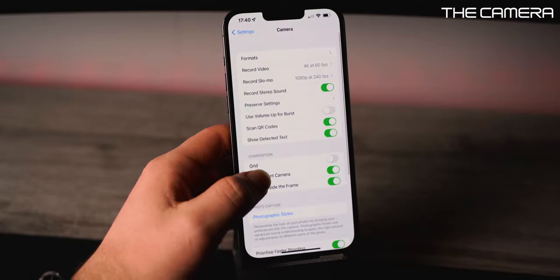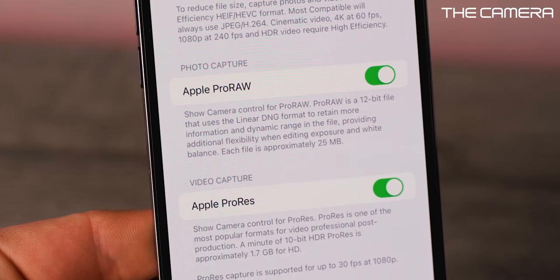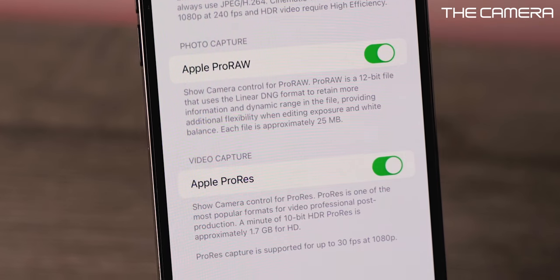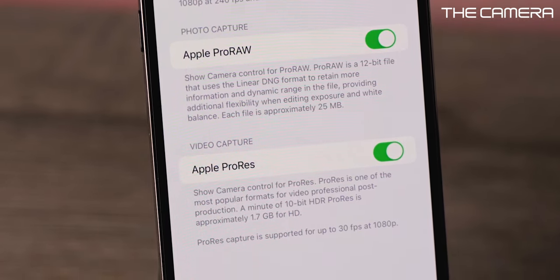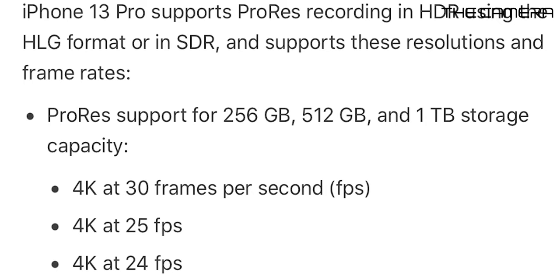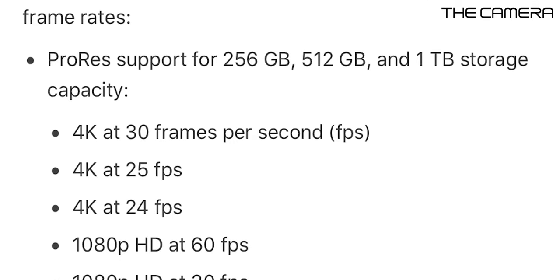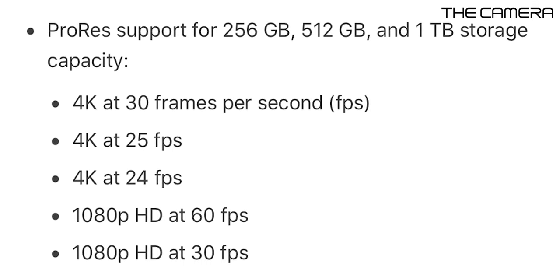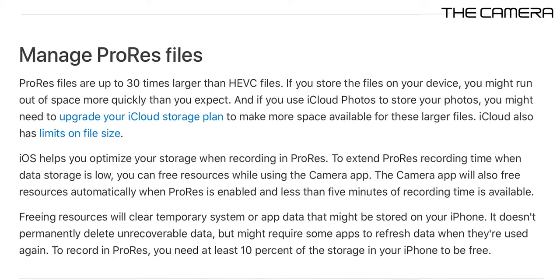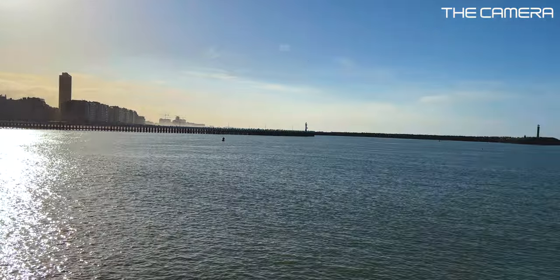Apple added Apple ProRes to the iPhone 13 Pro and Pro Max — a high-quality, lossily compressed video format that records without heavily compressing the footage. On a 128GB model like mine, you can shoot ProRes in 1080p at 25 or 30 frames per second. With 256GB or more, you can shoot 1080p at 60fps or 4K at 24, 25, or 30 frames per second. ProRes files are extremely large, so keep that in mind. Here's some ProRes footage — I've upscaled it to 4K for this video and it looks pretty good.